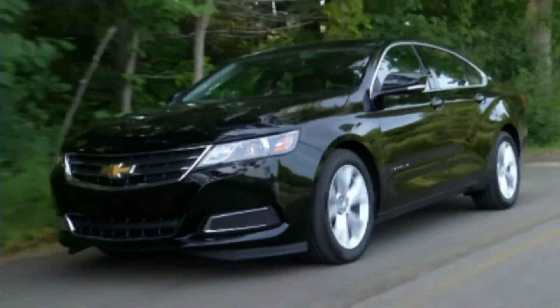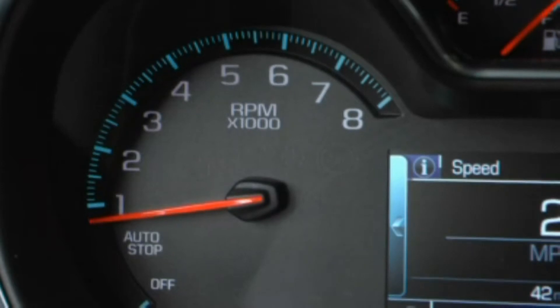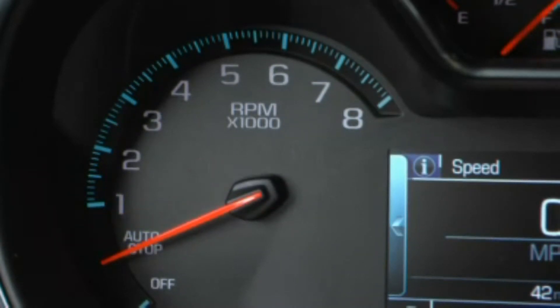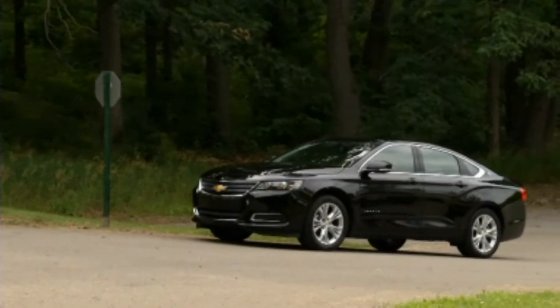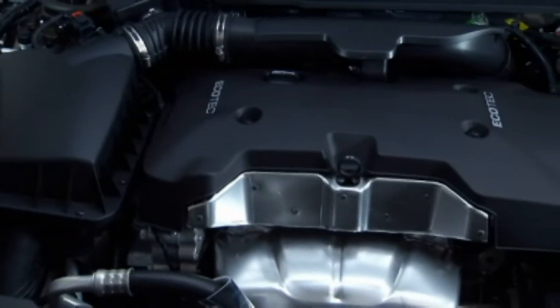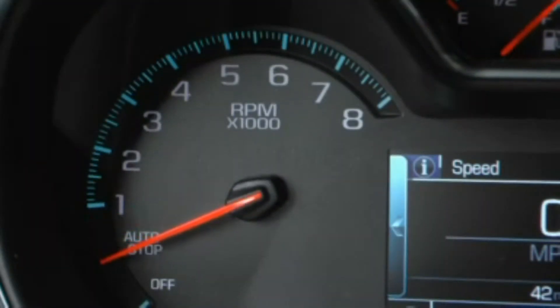Impala models equipped with a 2.5-liter four-cylinder engine include an auto-stop-start system, which automatically shuts the engine off when the vehicle is stopped briefly, such as at a stoplight. When the auto-stop-start system shuts off the engine, the tachometer needle moves to the auto-stop position.